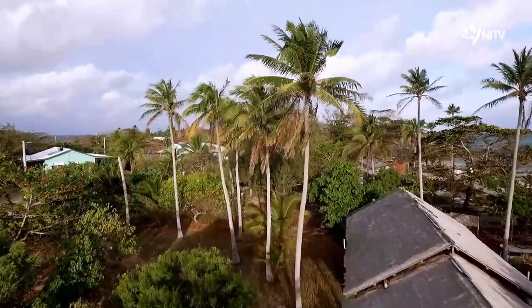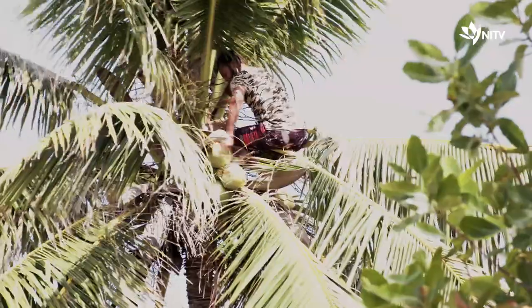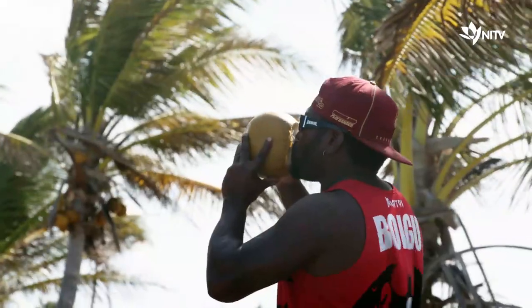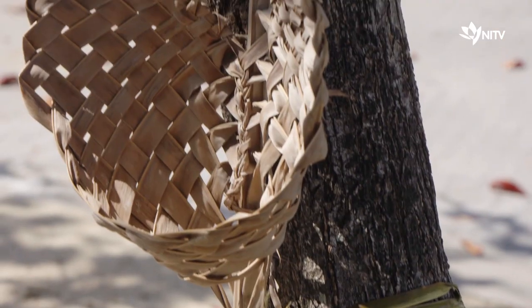Puruma, in the central islands of the Torres Strait, is known to Europeans as Coconut Island. The coconut trees provide water, food, and materials for weaving.